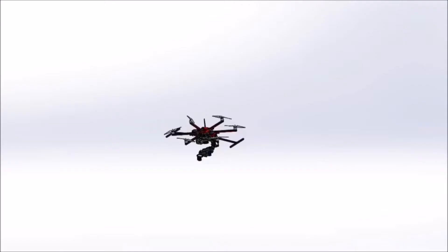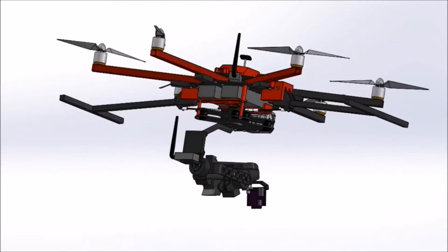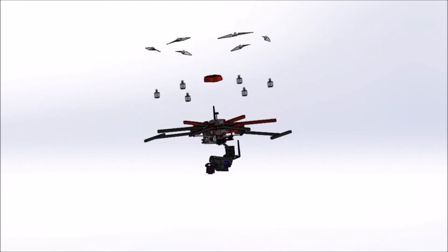This is a custom designed hexacopter UAV made to carry a toy airsoft gun mounted on a 3-axis gimbal to completely isolate the aiming and firing of the gun from the movement of the airframe. A laser cutter and 3D printer were used to manufacture components, as well as more traditional machining techniques for the aluminum parts.